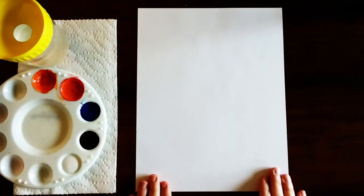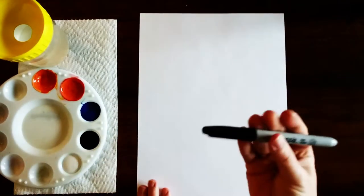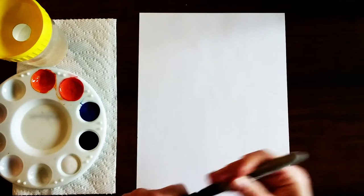To get started you're gonna get a sheet of white construction paper and hold it portrait style so it's longer up and down than it is side to side. Now sketch this out with a pencil, but I'm gonna use a Sharpie so that you can see it better in the video.